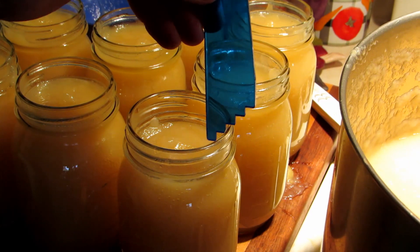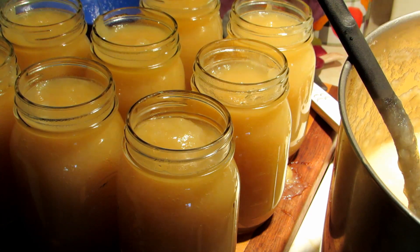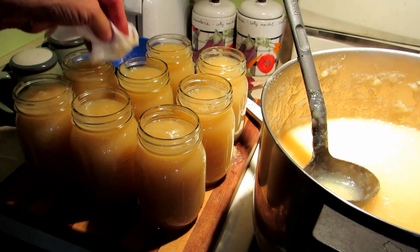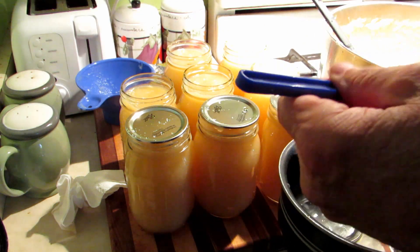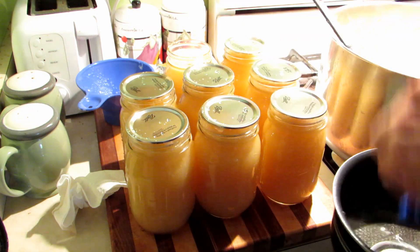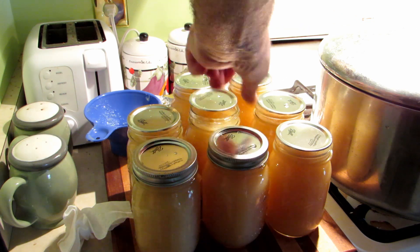Using the measurements on the edge of the canning tool, I set the half-inch headspace — each step is a quarter inch, so two steps down is a half inch. Then I take a damp paper towel and wipe the rims to make sure nothing is under the lid when you put it on. The lids have been brought up to a simmer — you don't boil them, just simmer — then place them on each jar and apply the rings loosely.